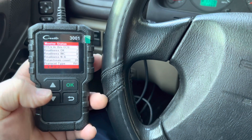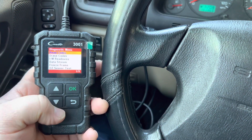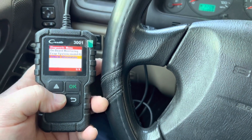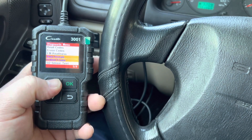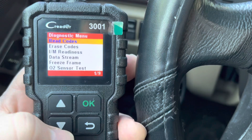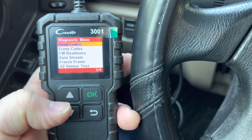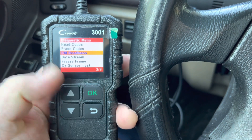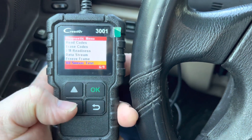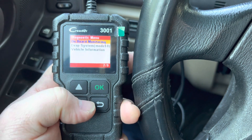You can see different parameters here. We hit OK and it shows the information from the vehicle's computer. There are many different options and tests right here — it has an O2 sensor test, Read Codes, Erase Codes, check the emission test, and data stream with live data. That's pretty impressive for the price. It also has Freeze Frame codes and the I/M test.